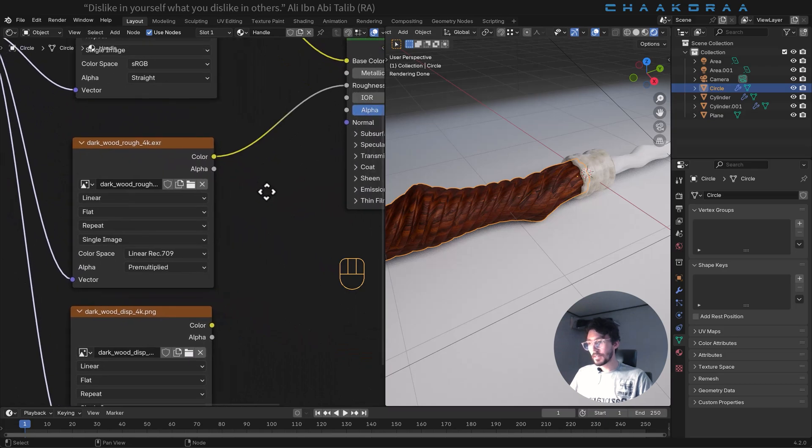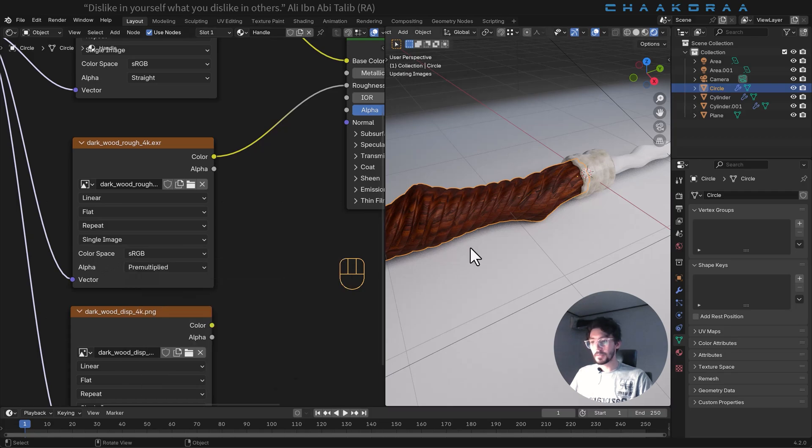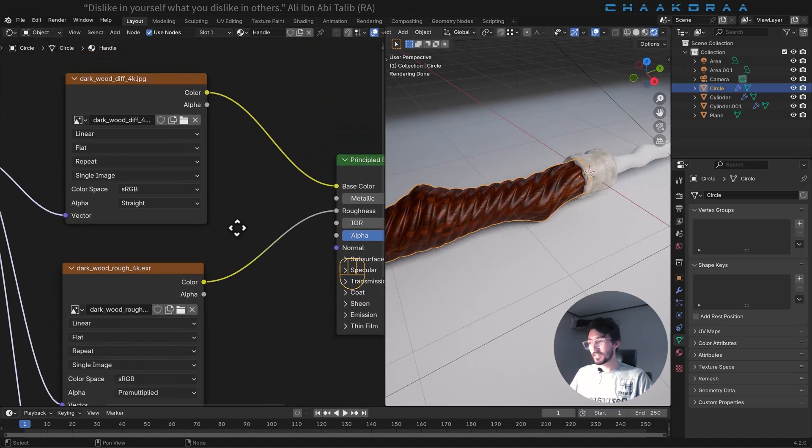About the roughness color, we have to change the color space from Linear to sRGB. In that case it will have the correct effect. Look at this effect — it's now showing the wood texture roughness properly.